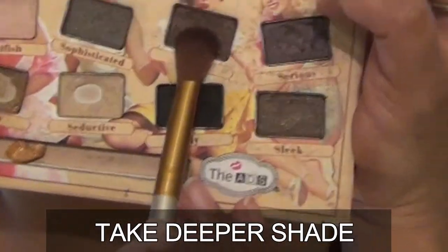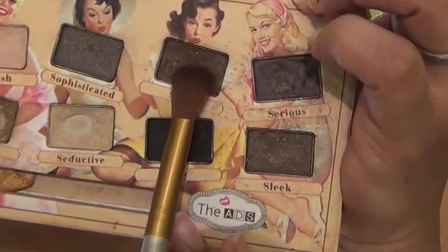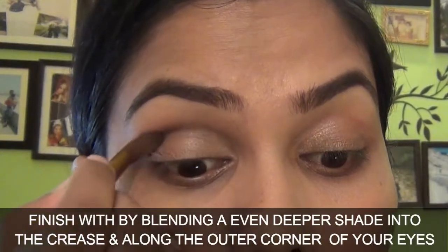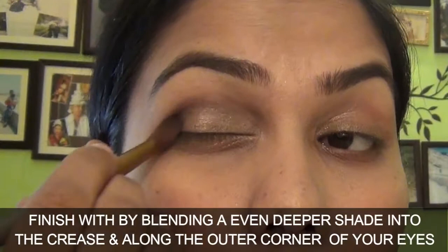Now take a dark and deeper shade. Finish by blending the deeper shade into the crease and along the outer corner of your eyes.